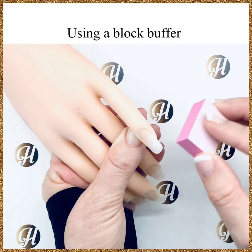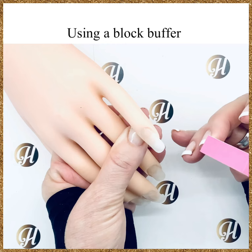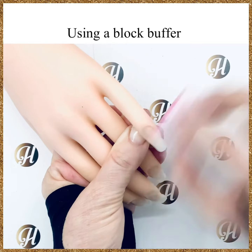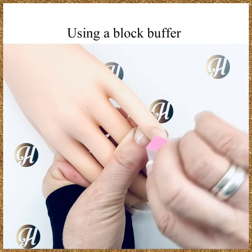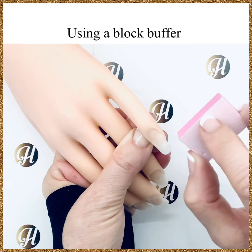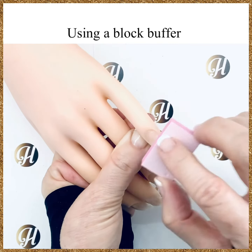To use a block buffer, you want to make sure that you don't build up friction on the nail and cause a burning sensation. To do that, always buff and lift. You want to cover the entire nail plate and just buff and lift, avoiding continual buffing because that's when you'll build up friction.